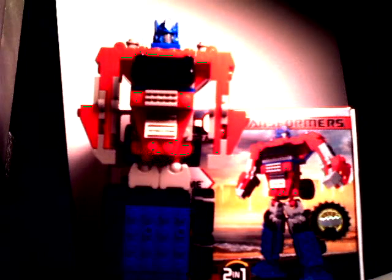Hey there Transformers fans, this is TransE72 coming back at you with another Transformers review. Tonight we're going to be looking at the Creo Optimus Prime Mini Transformer, and when I say mini it's not really that little — it's just the smaller version of the two. This is the one from the basic line with no crayons and no extra stuff.